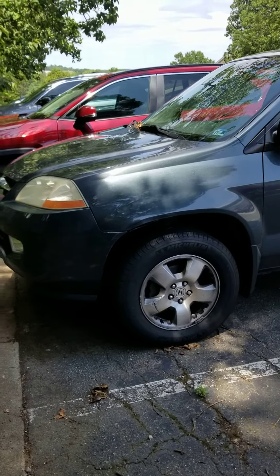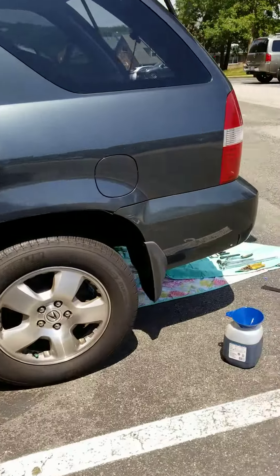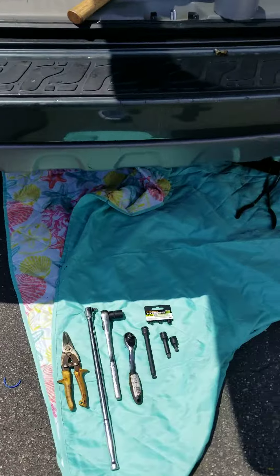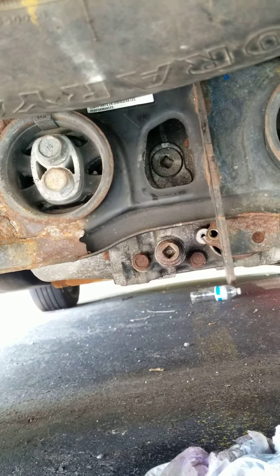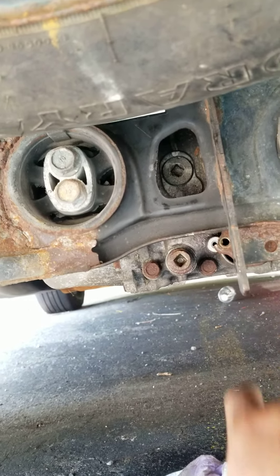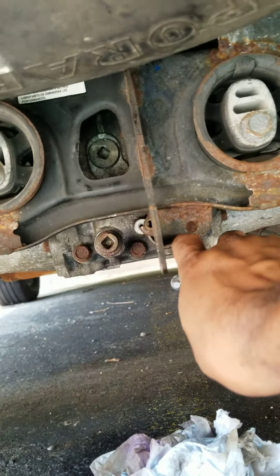I'm here working on my Acura MDX — I just flushed the differential fluid out of the rear. Get under and take a look right here: at this location the fill plug is 3/8 size, and down at the bottom is the drain, which is also 3/8 size. To the left of it there's a sensor.